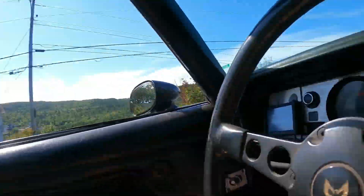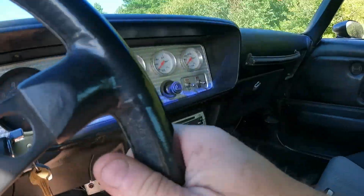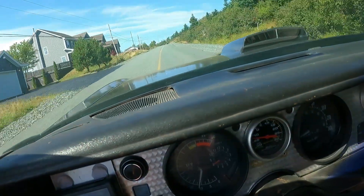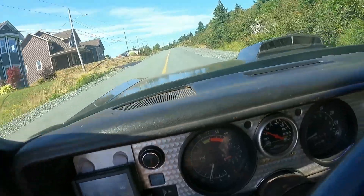We'll take it for a little run around for a few minutes and see how it works. So we're out on the road today — we got the transmission back in the car, let's see how it works.